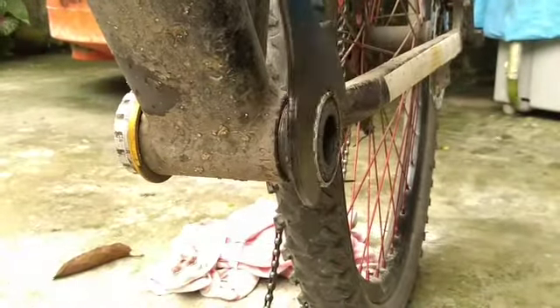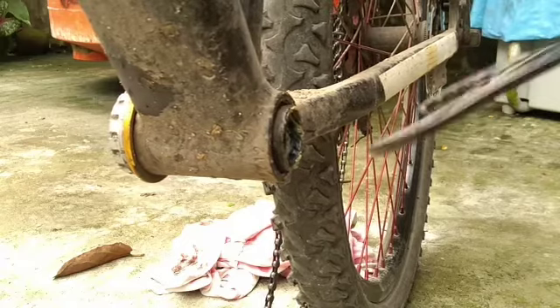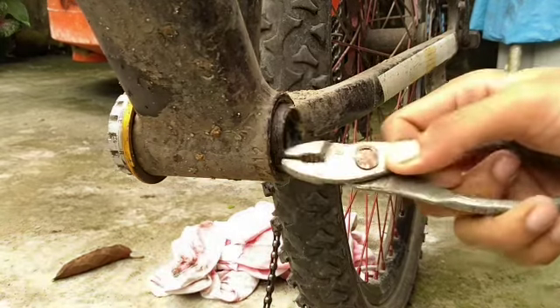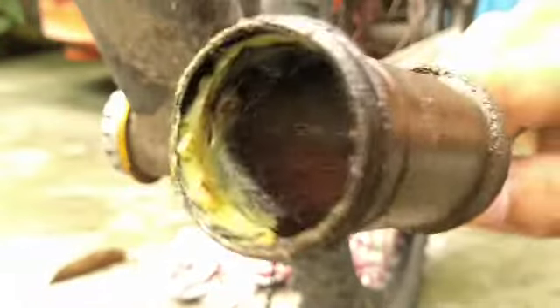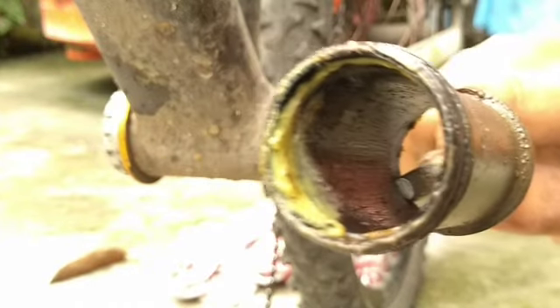Just remove it clockwise, so we are going to remove it and get the hollow thing inside. You will see here it is so dirty because I have not cleaned it for about 5 months. You can see the grease is still there — it is so dirty.